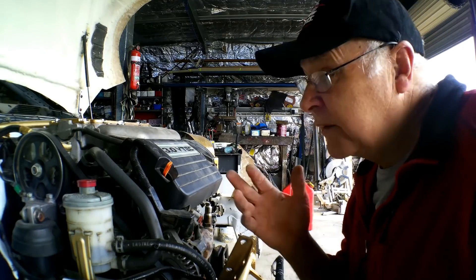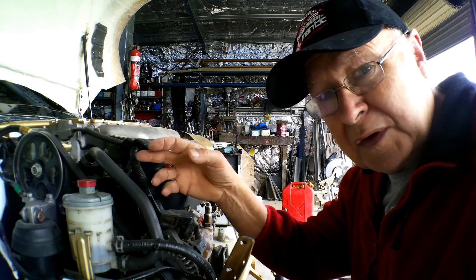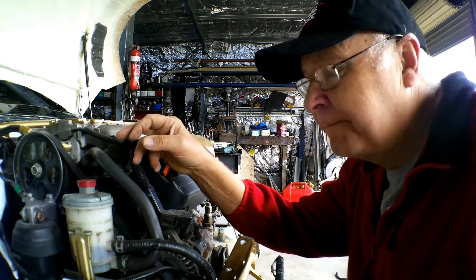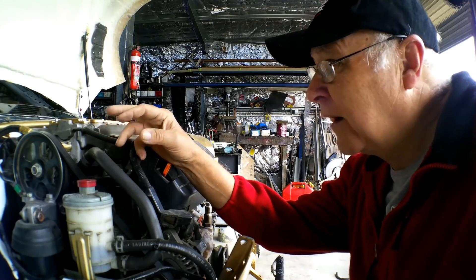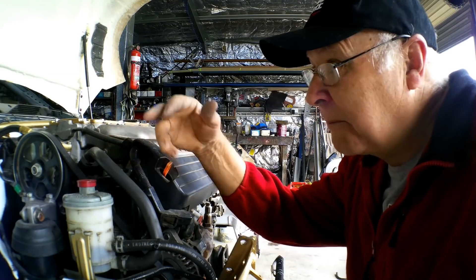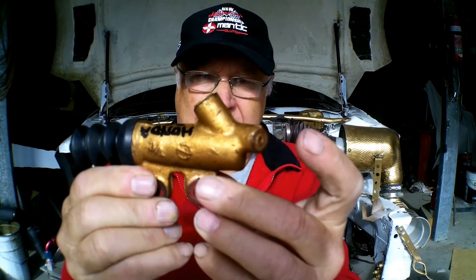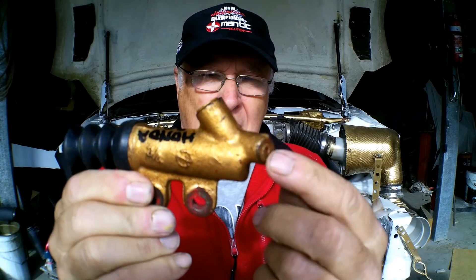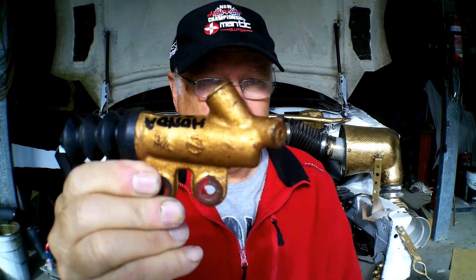The limitation with pressure bleeding is that the tool you buy must have an adapter that fits your fluid reservoir, and brake and clutch fluid reservoirs vary tremendously in their cap design from make to make and even model to model of car. I can't use vacuum bleeding in my situation because I've had to cut the bleed screw off the clutch slave cylinder to get it to clear the front engine mount. So I've got to use pressure bleeding.